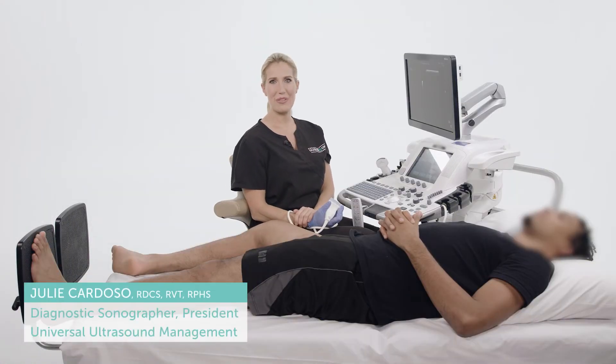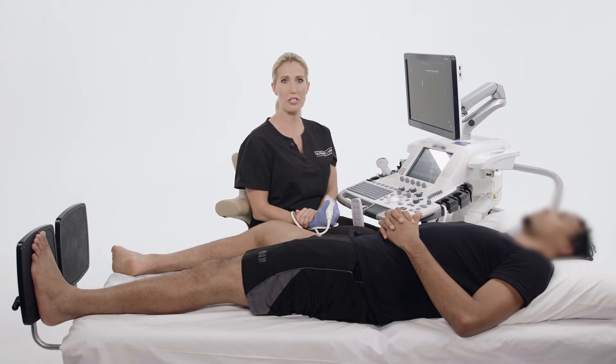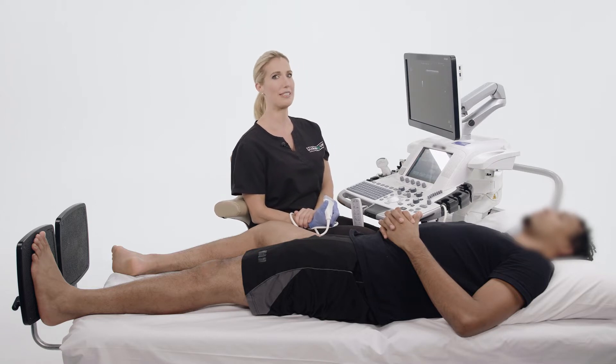Now that we have oriented ourselves, there is one more thing we must consider before manipulating the transducer. Remember that properly setting the ultrasound environment will not guarantee proper ergonomics. The most important thing is for the sonographer to follow proper ergonomic techniques.